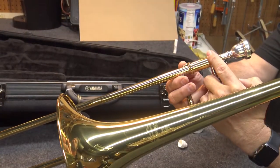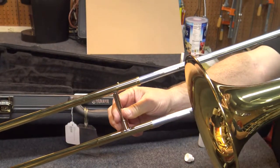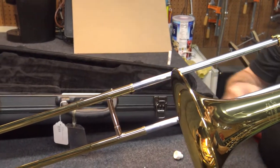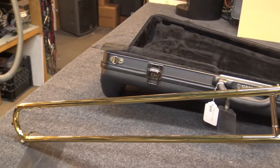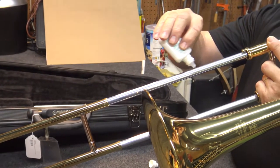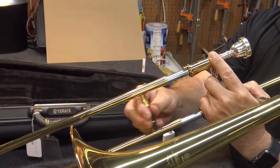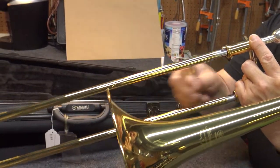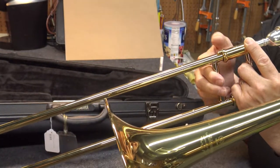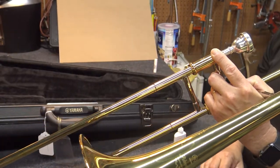Keeping the inner and outer slide lubricated is crucial to making the trombone sound great. Make sure your slide is unlocked then expose the inner slide. Rest the outer slide against either the ground or a tabletop so it does not come fully unattached. Apply a couple drops of slide oil to the inner slide then work the slide back and forth to lubricate. We're using our slide oil but you can ask your band director if they have a preferred slide lubricant and we can get that for you. Return to the lock position and your slide is ready to go.